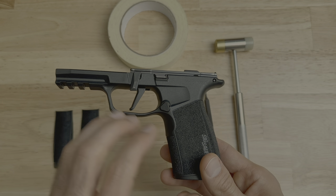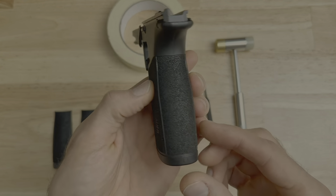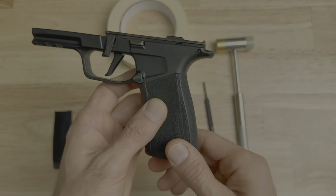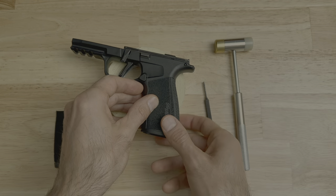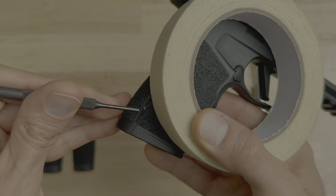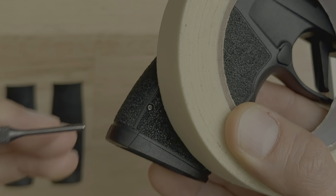Once you've gotten to this part, come back to this video and follow along. Since there's no particular direction for removing or reinstalling the pin, we can remove it any way we like. I'm going to remove the pin from left to right. Take your grip module and place it over the painter's tape, making sure that the pin is off the edge of the tape.